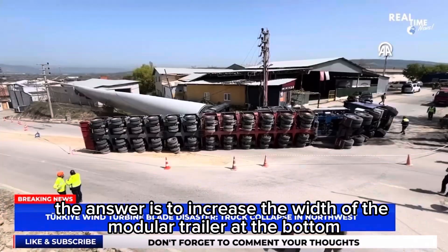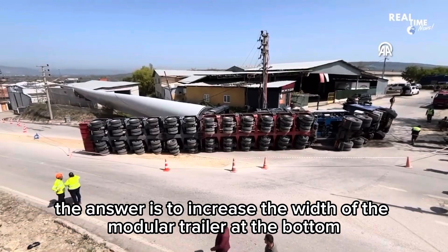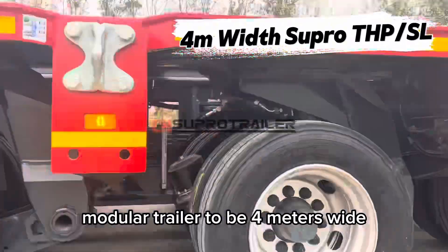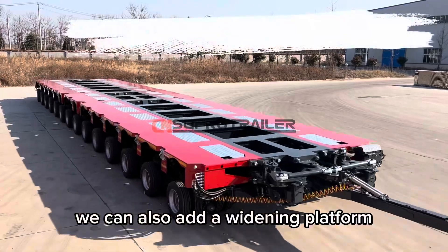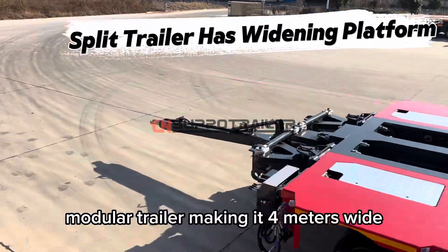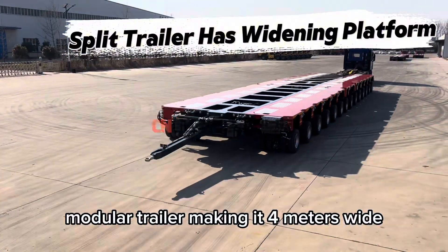The answer is to increase the width of the modular trailer at the bottom. We can directly customize the hydraulic modular trailer to be 4 meters wide. We can also add a widening platform in the middle of the split version modular trailer, making it 4 meters wide.